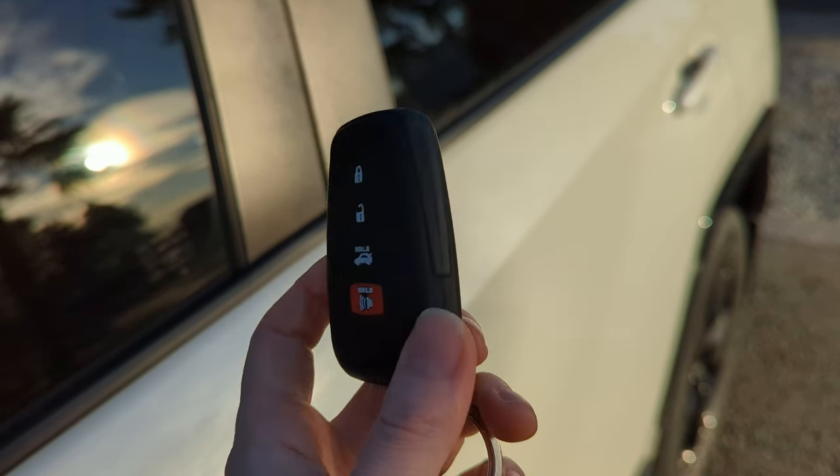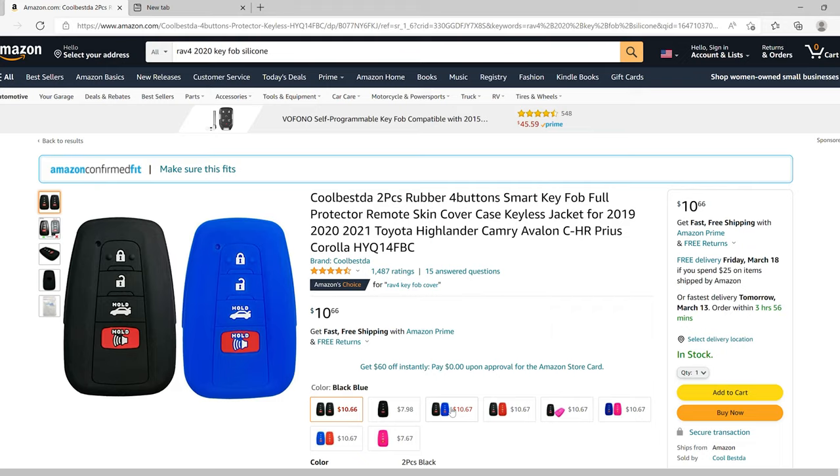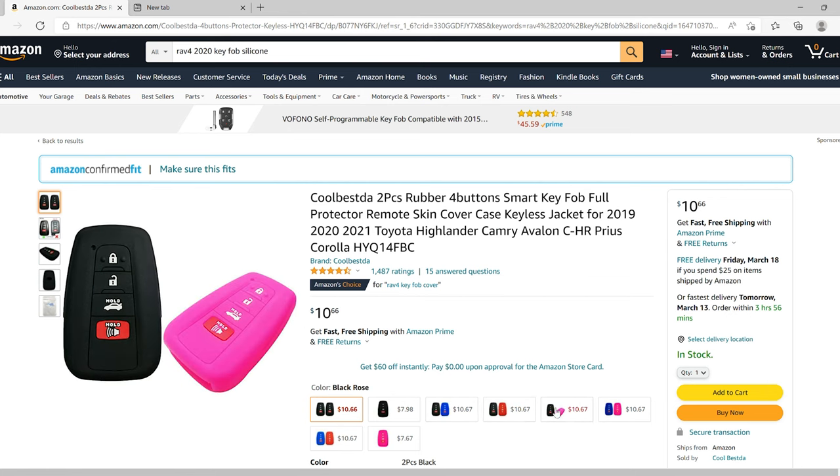A fun accessory that I purchased for my Toyota RAV4 was a key fob cover. The one I got is made of silicone and slips right over the key fob. I decided to go with black and got this on Amazon for $10. It protects the fob from minor drops, wear and tear, and scratches from other keys. If you get a bright color it can also help you easily locate your key.